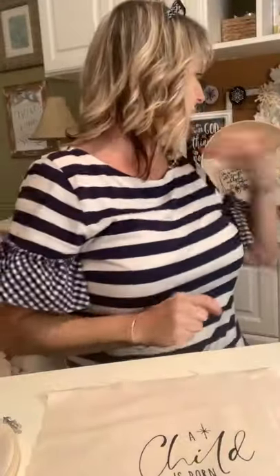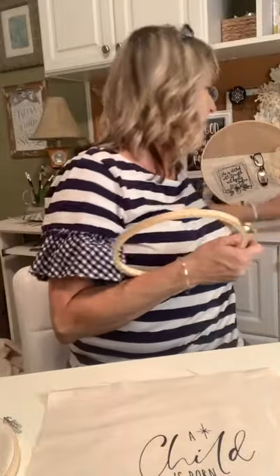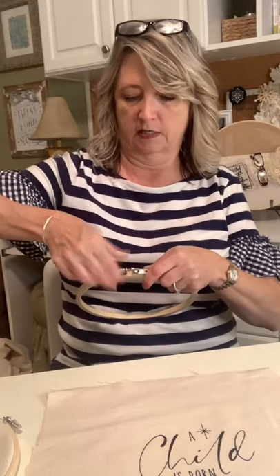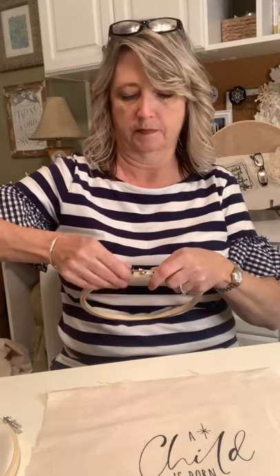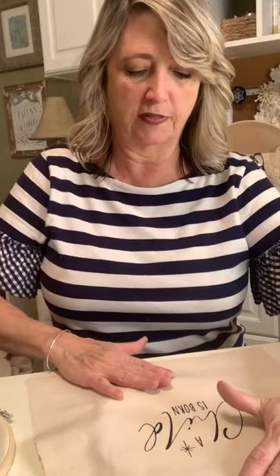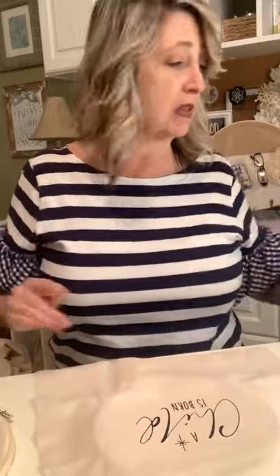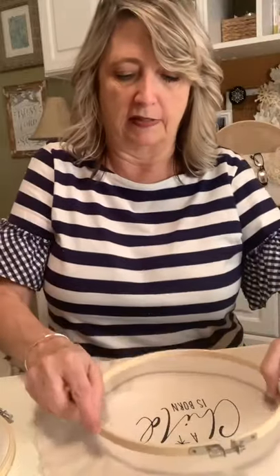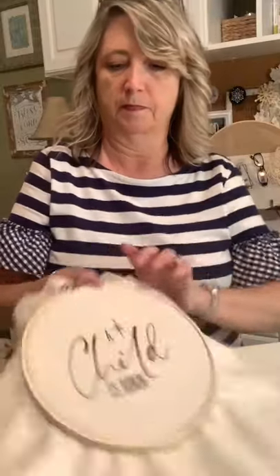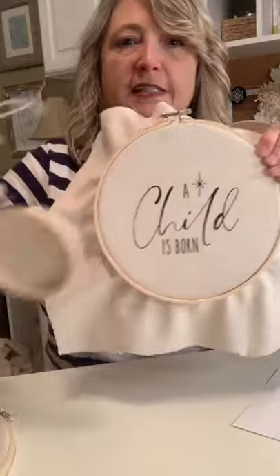Chalk paste is a little easier to work with — you don't have to heat set it. With ink, after it dries it stays kind of sticky until you heat set it, so it really does have to be heat set. This looks so good — 'A Child is Born.' I was going to put it on this sign, and these would be super cute hanging together as a set. I'm using a bigger embroidery hoop for this one. What do you guys think — is this something you would do? What would your preferred fabric be: drop cloth, burlap, encyclopedia or book pages?